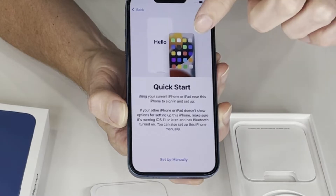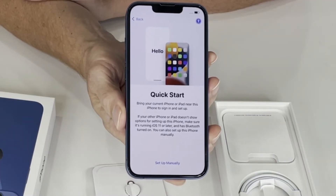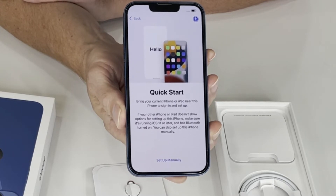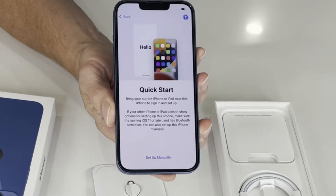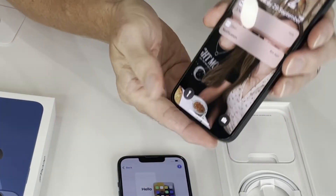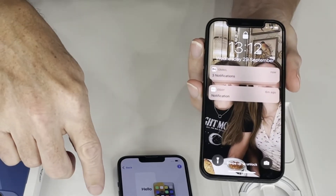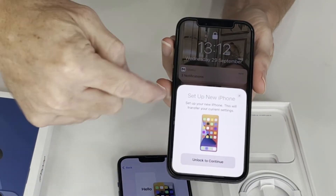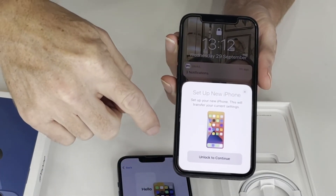There's an option to set up manually or use Quick Start. We will go with the Quick Start menu and it says: bring your current iPhone or iPad near to this phone to sign in and set up. So we'll put this phone down for a second. Here's my iPhone 12 that we have been using. Bring your iPhone 12 near and now it's come up: Set up new iPhone — that pops up as soon as the two phones are in close proximity.